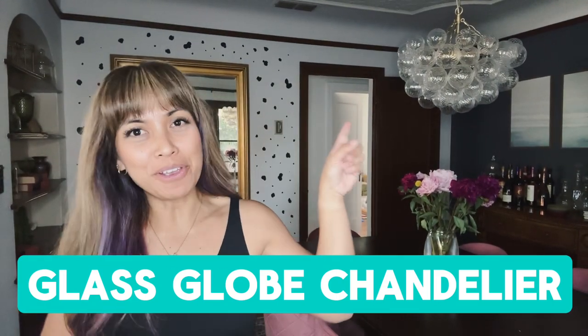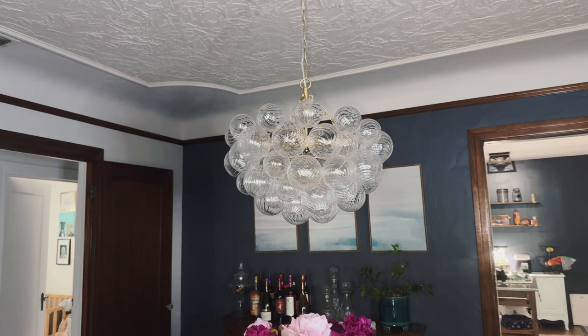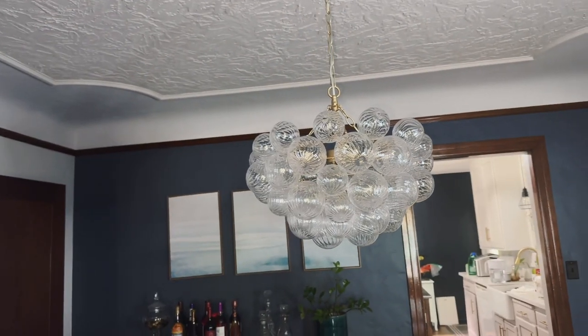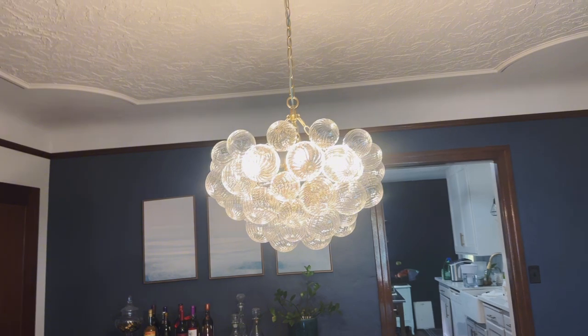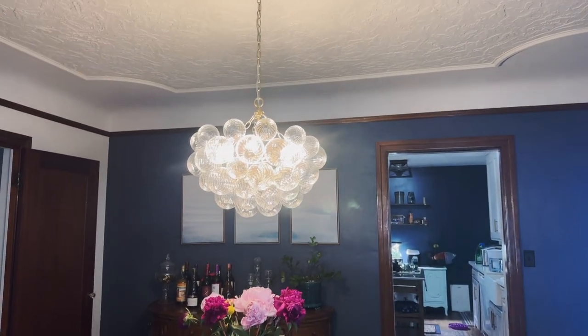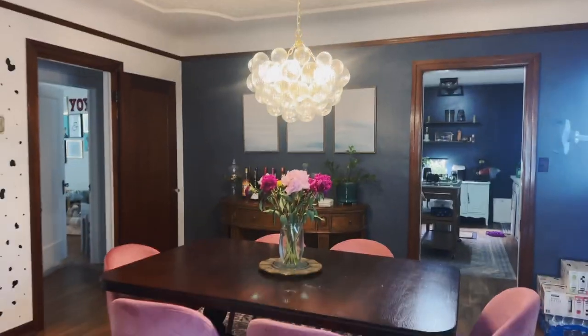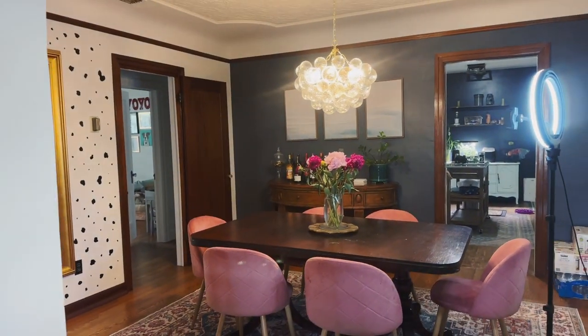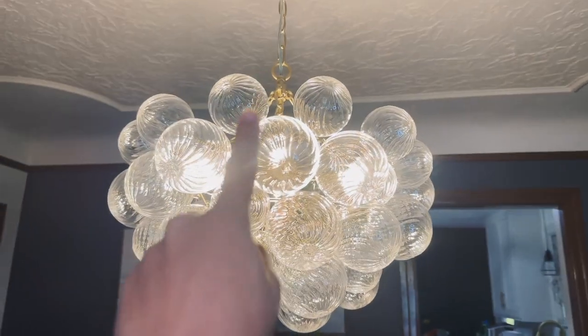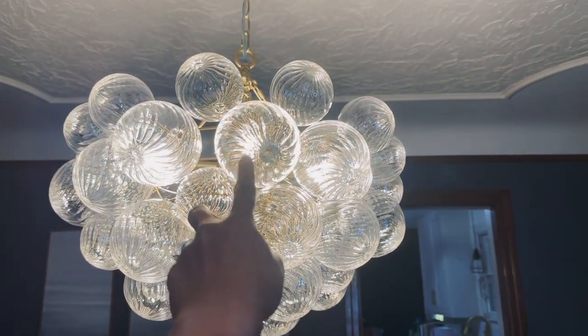Hey guys, it's Leah and I'm going over this chandelier today, so let's take a closer look at it. It's pretty dark right now, it's about 6 p.m., so I'm going to turn this chandelier on and you can see how beautiful it is. I was super excited when I found this chandelier because I thought it was the perfect piece for my dining room — and it is! These are actually individual glass balls.